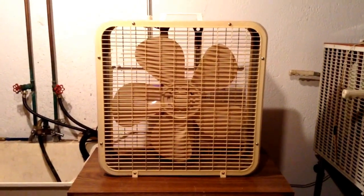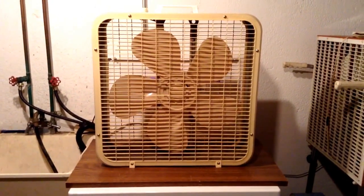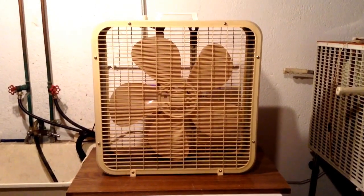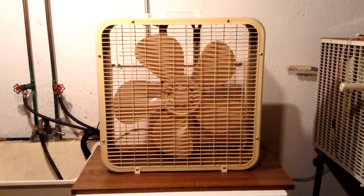This is a 1985 Kmart 20-inch box fan model K223. Got this fan yesterday at a free market for $5. This makes two of these 1985 K223s I have.